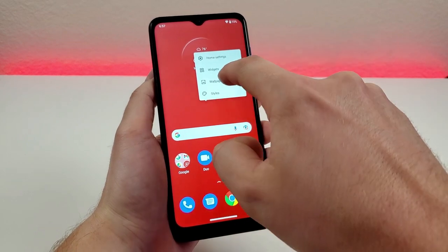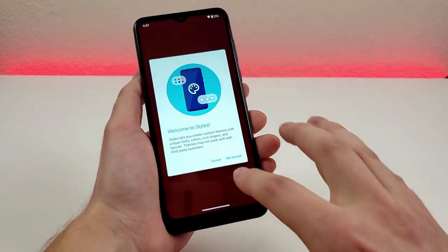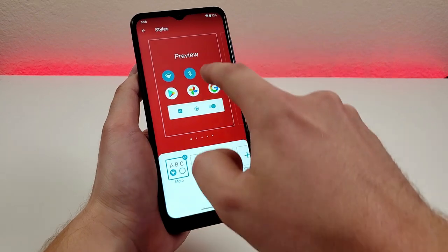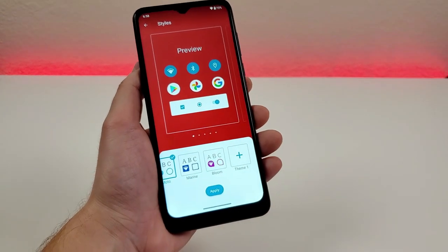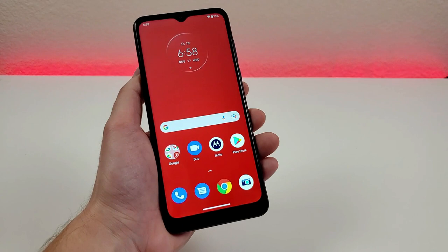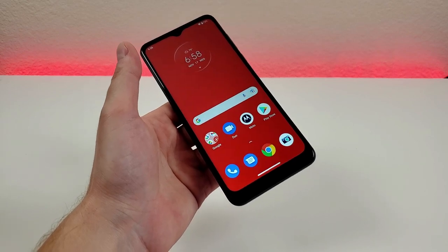You can also customize widgets, wallpapers, and the theme of the phone through the style menu — you can change the color of various device toggle icons and add other themes. It is here if you want to customize it. This is one of the biggest benefits with Android: you get quite a few more customizations than you would with iOS.